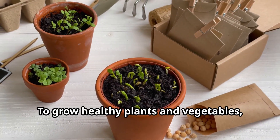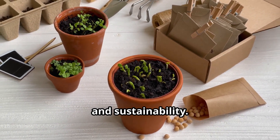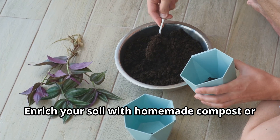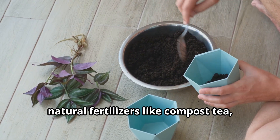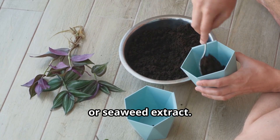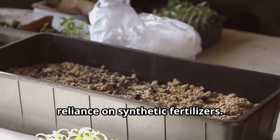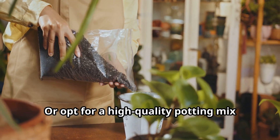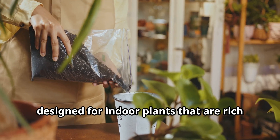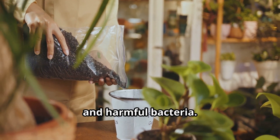To grow healthy plants and vegetables, it's essential to focus on soil quality and sustainability. Enrich your soil with homemade compost or natural fertilizers like compost tea, fish emulsion, or seaweed extract. These promote healthy soil while reducing reliance on synthetic fertilizers. Or opt for a high-quality potting mix designed for indoor plants that are rich in organic materials and free from weed seeds, insects, and harmful bacteria.